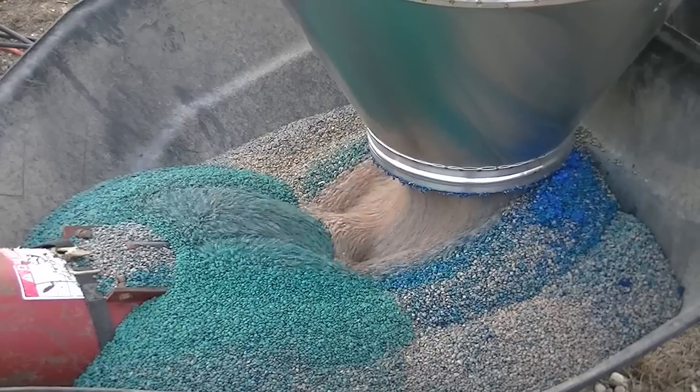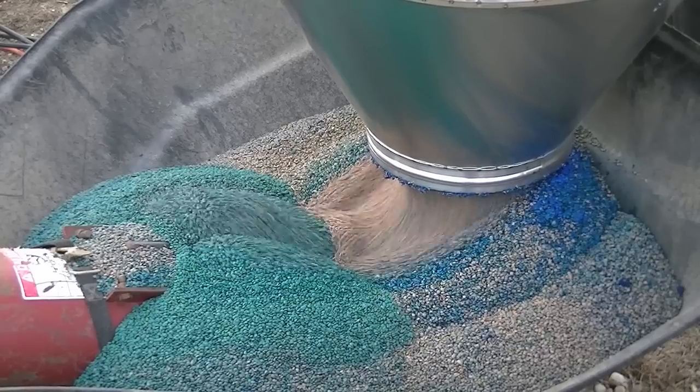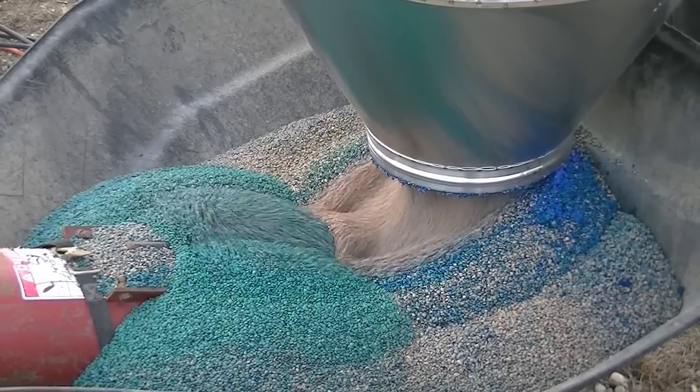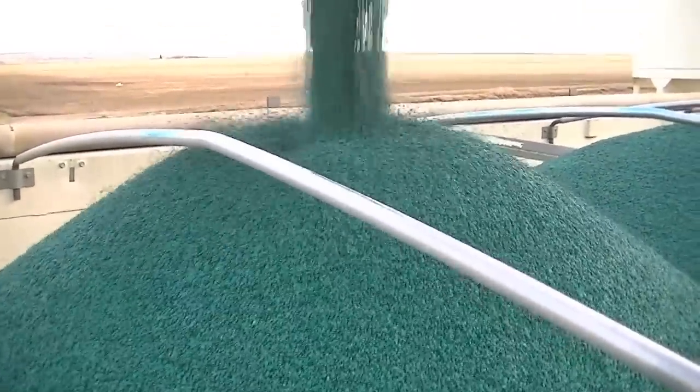As we look at the seed coming out of the applicator, you can see it's not really mixed thoroughly yet. As the seed runs up the auger that is going to do the secondary mixing, so it looks really good as it enters your truck or bin — a nice uniform application as we can see right here.